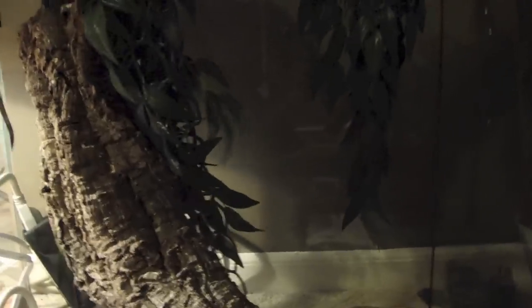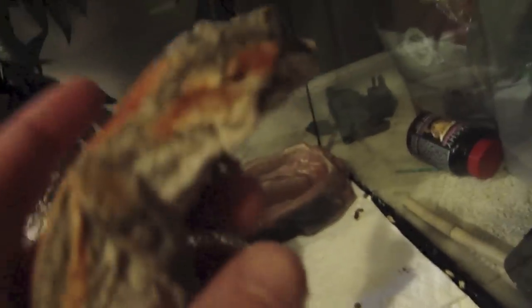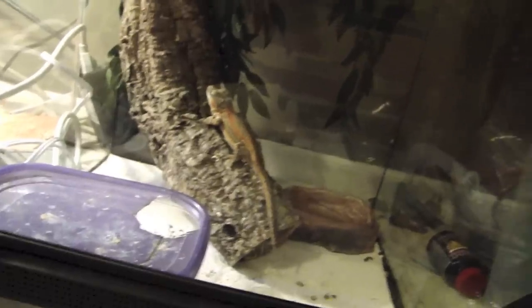The same goes with rhacodactylus — gargoyles. They are a bit easier when it comes to morphology; they don't have as many morphs. We have orange blotched right here — an orange blotched female, really good looking. And then inside here I have a male red. When females are striped, they give a lot of stripes but they do not give a lot of base color. I found that when I've bred a female red stripe to a male black, I've had a black base with a lot of red stripes.